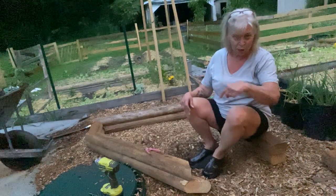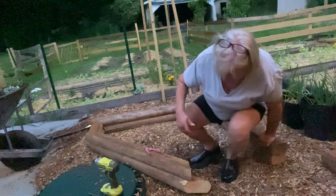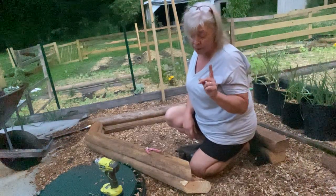First, I'm going to remove the wood chips. Now I'm going to remove the landscape fabric.